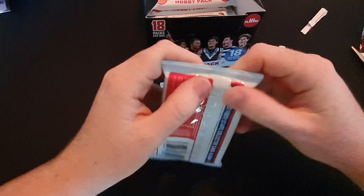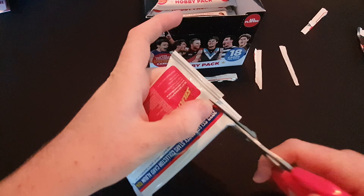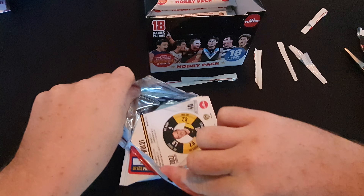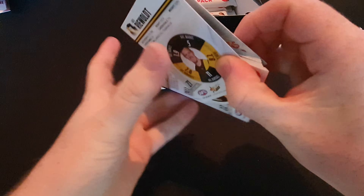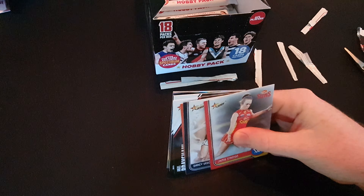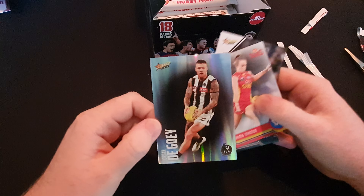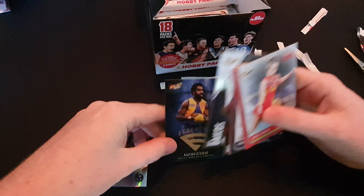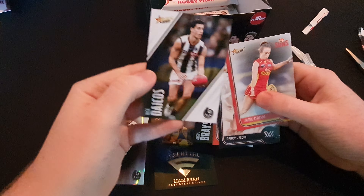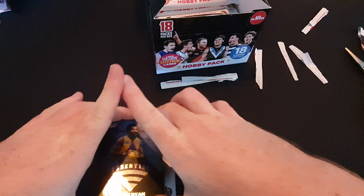After this pack we should be halfway - this is the ninth pack and there's 18 packs. We got another common parallel - Jordan, very nice, good player to have. Another essential - Liam Ryan. Nick Dacos - he's a highlight.